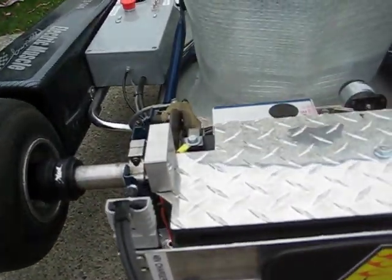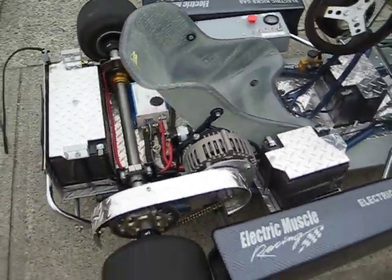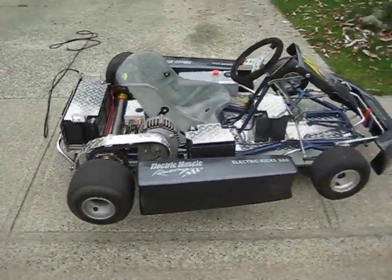I tell you, this thing rips — leaves all the gas karts behind.